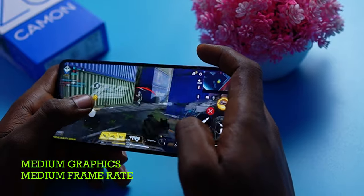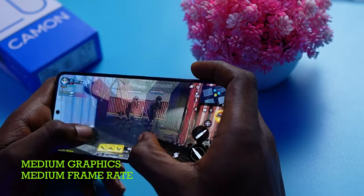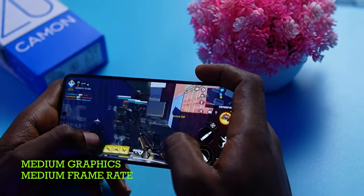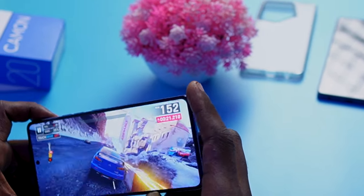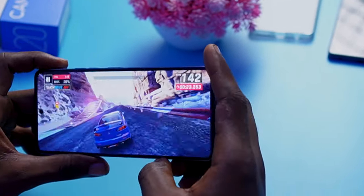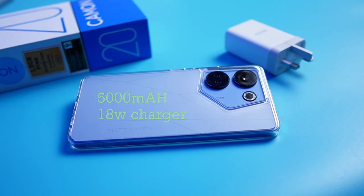It may not be a great gaming device — you don't expect that at a price point of about $180 — but at least you are able to play the games you want. Asphalt 9 Legends also ran very well without the phone heating up considerably. When it comes to battery, it has a 5000mAh battery and a 33-watt charger, which is also a slight improvement over last year's 18-watt charger, taking the device from 0 to 100% in about 1 hour 20 minutes.